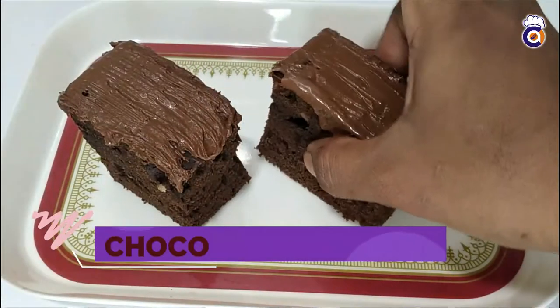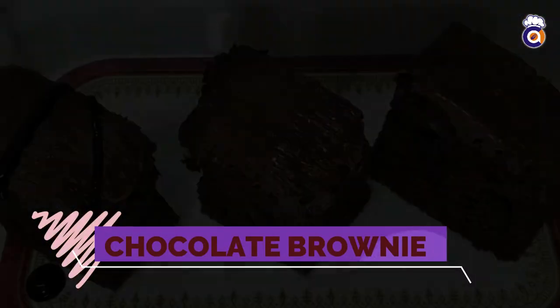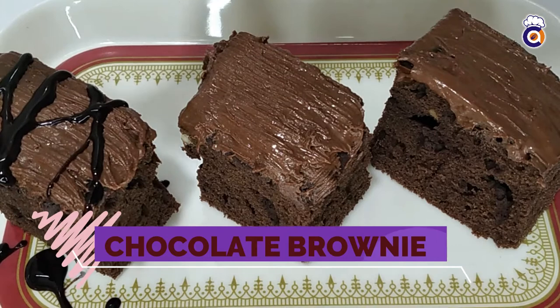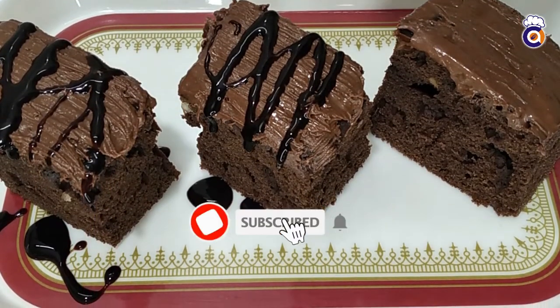Hello friends! Welcome to Amma Chef! I am going to show you how to make a chocolate brownie. It is very simple and easy. It is a very favorite recipe.